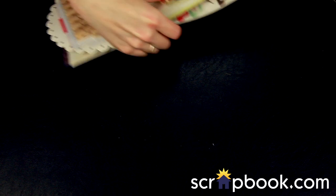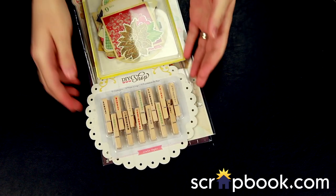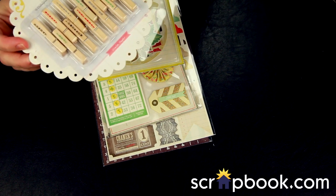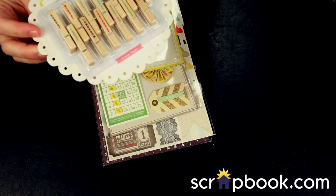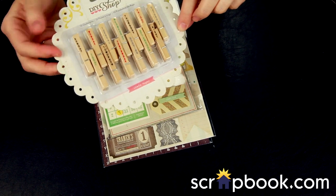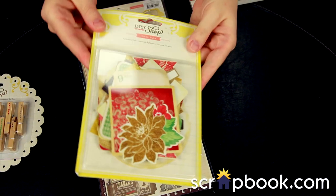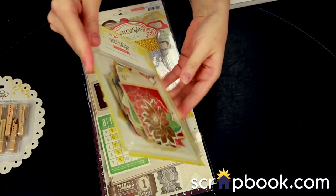Also in the DIY Shop line from Crate Paper are some really fun embellishments. These are unfinished wood clothespins that have printed words on them. You also get a huge ephemera pack, and there's just tons of goodies in here.